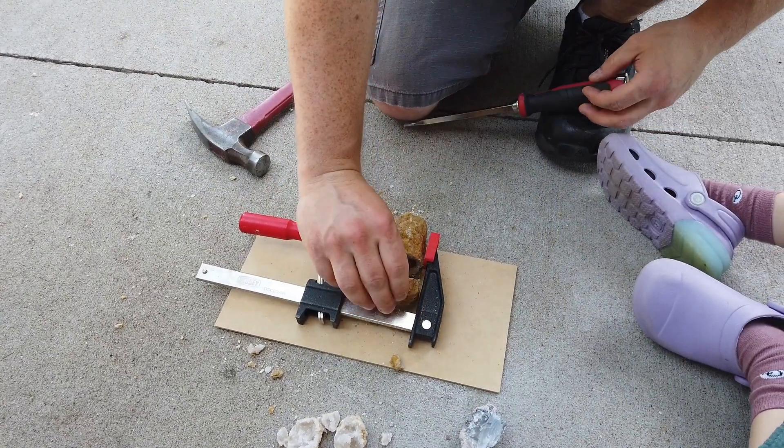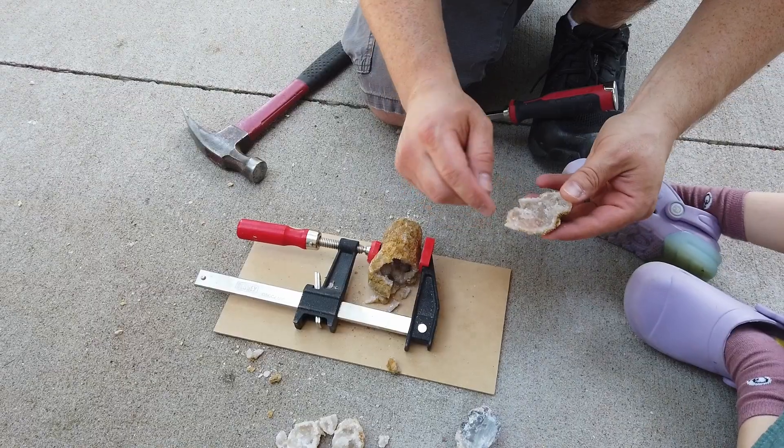Whoa, hit it a little hard there. Oh look at that, it's pink.